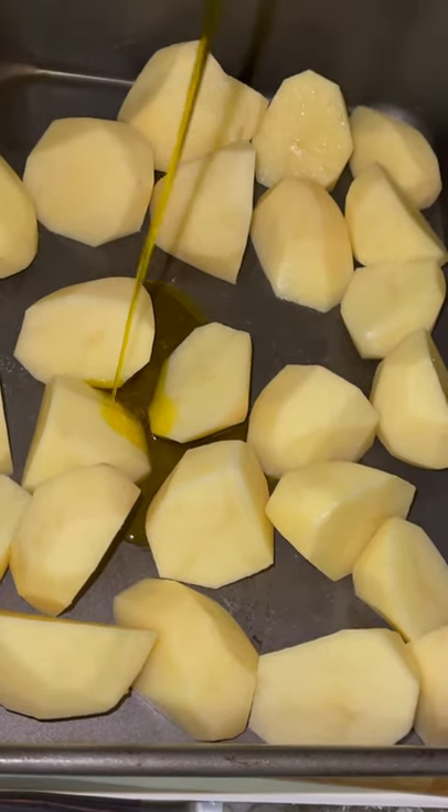Today I'm showing you a one-pan bake with some chicken and some potatoes along with some carrots as your vegetable.